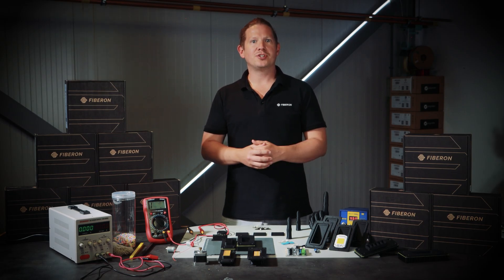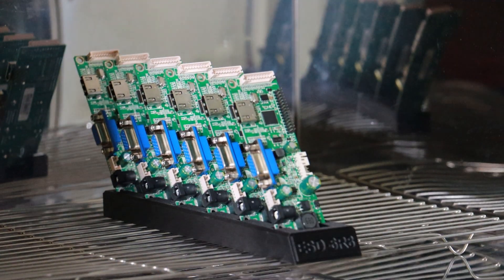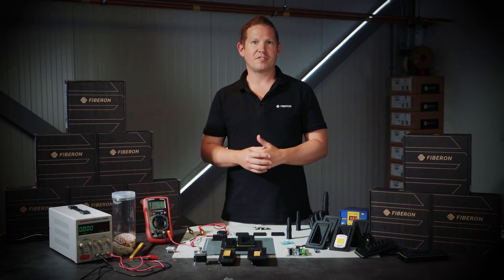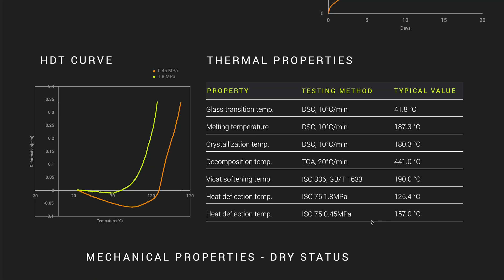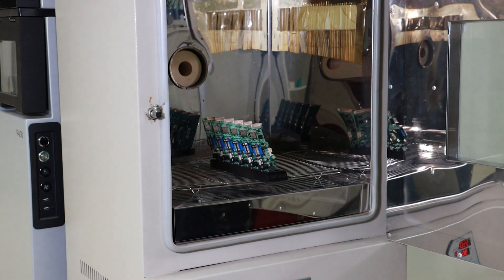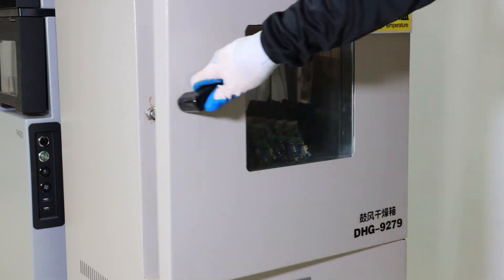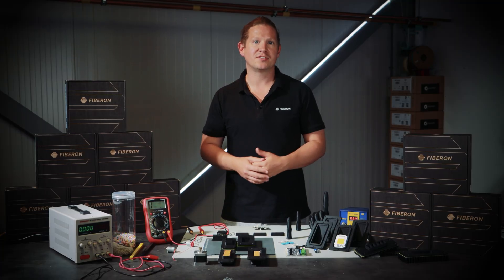In PCB manufacturing, solvents used during circuit population need to be baked off at elevated temperatures to remove all residue. Fiberon 612 ESD offers an HDT of 157°C, which means custom jigs and fixtures can go straight into the oven without warping or deformation when baking off solvents during the production process.